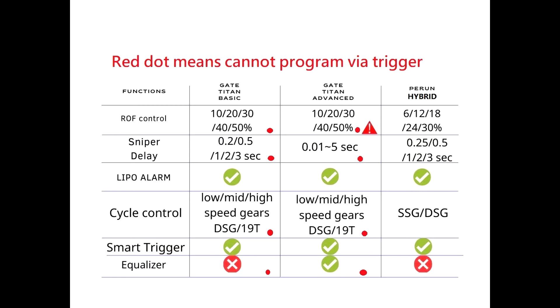The cycle control: Basic and Advanced can set low, mid, and high speed gears, as well as DSG and 19T gears, programmed only via USB link. The Perun Hybrid can set SSG and DSG — and I think 19T gears should be fine as well. The smart trigger means that when ROF control is activated, it will still shoot at full speed in semi, so you get a fast trigger response. The equalizer is a unique function on the Advanced: normally you must release the trigger fully before firing again, but with the equalizer you only release it a little bit, then pull again, and it will immediately fire — benefiting trigger response.